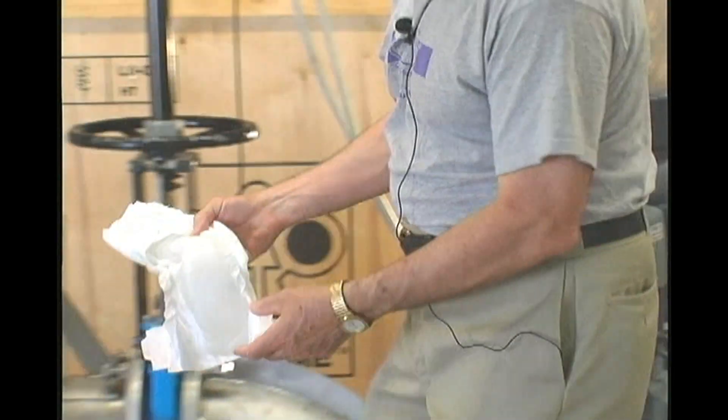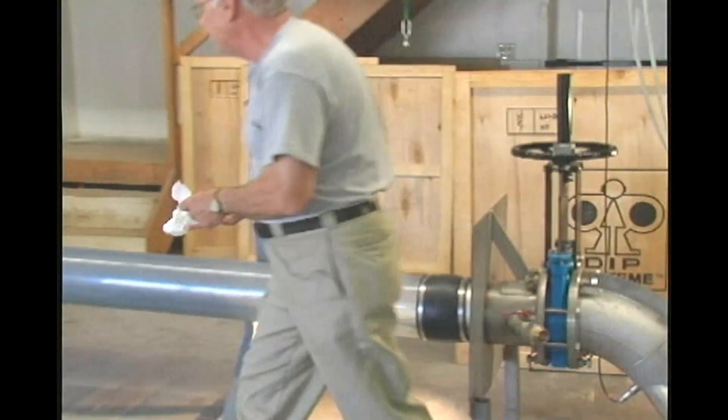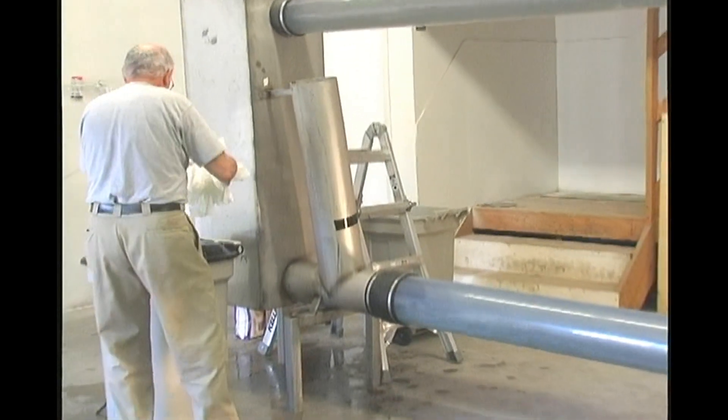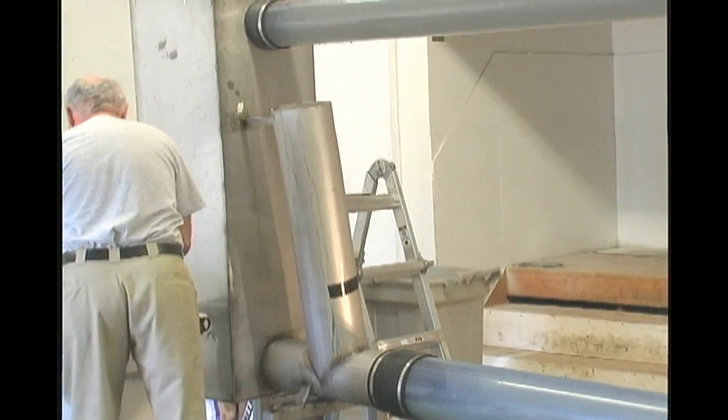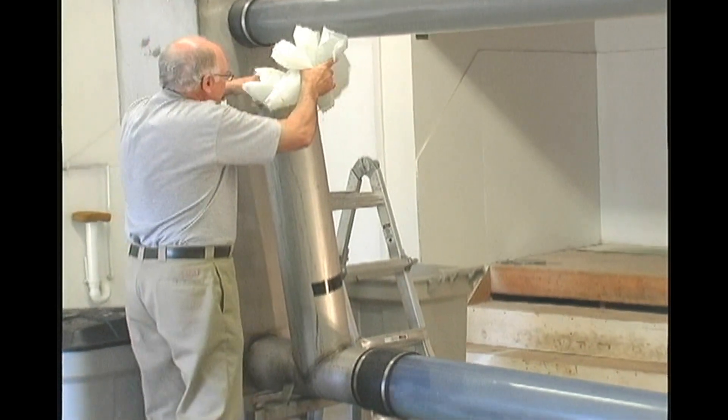I want you to watch the water level at the inlet and see if it changes as the diapers go in. Okay, here we go. Seven diapers down the hatch.